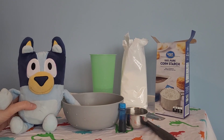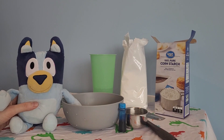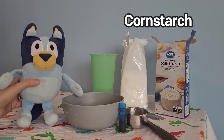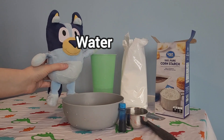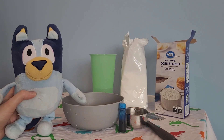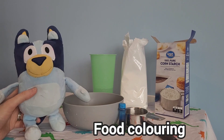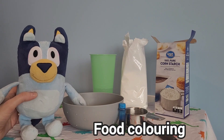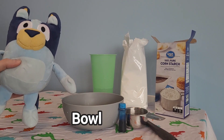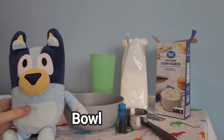So to make oobleck you will need cornstarch, which we have right over here, one cup of water — I already measured it out so this is one cup of water — and you don't need food coloring but you can use food coloring or paint, a little bit of paint to mix in if you want it to have some color. And of course we have our bowl here to put it in and this to mix it.